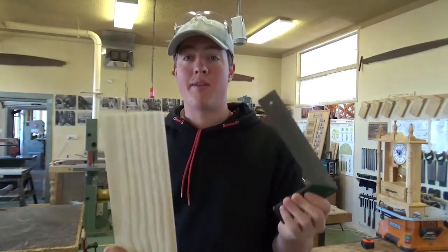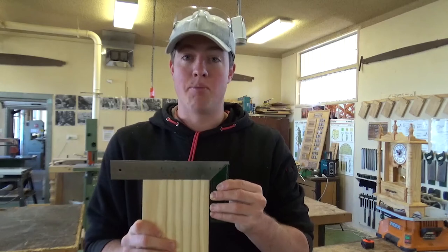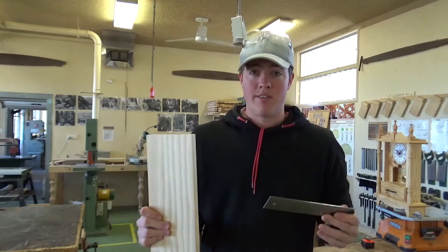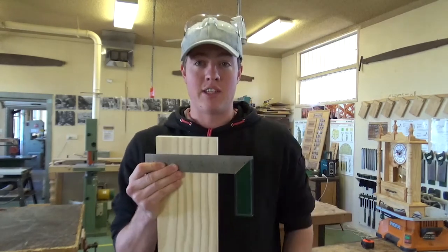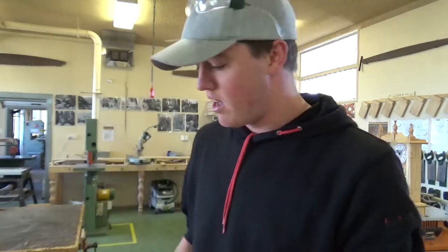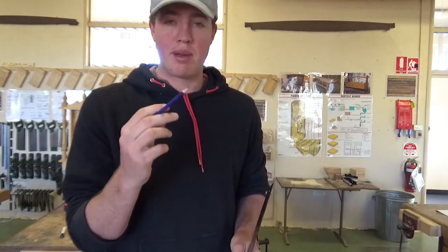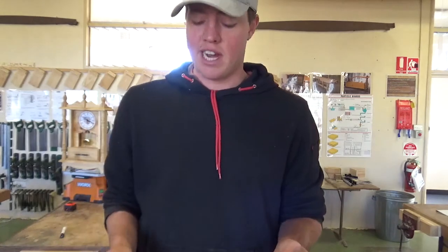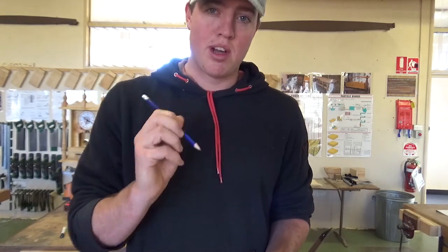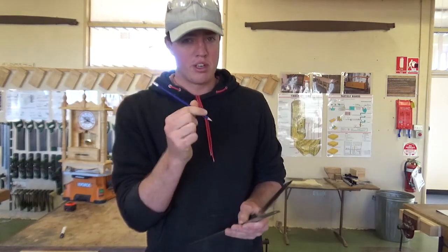Super important when marking out with a tri-square: the stock part must stay right up against your piece of timber when you're marking. If your mate has the tri-square with the stock not up against the edge and there's a gap, go ahead and tell them to get their stock up against the edge. Also really important: make sure you've got a sharp pencil. So many kids getting around with blunt pencils that have been rolling around in their backpack for who knows how long. Keep it nice and sharp — you'll get nice crisp lines. If you've got a blunt pencil, your lines are going to be a lot thicker and your work won't be very accurate.